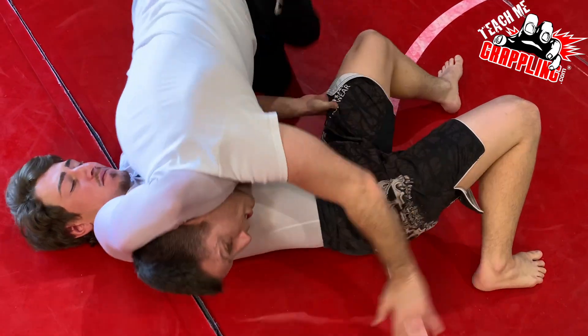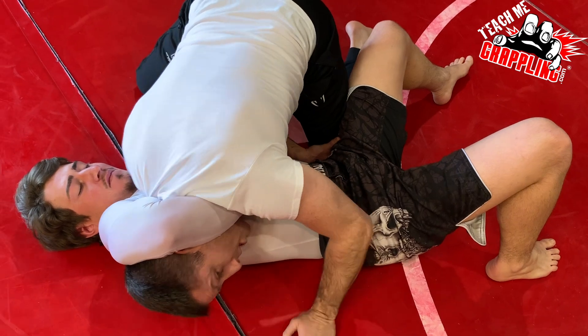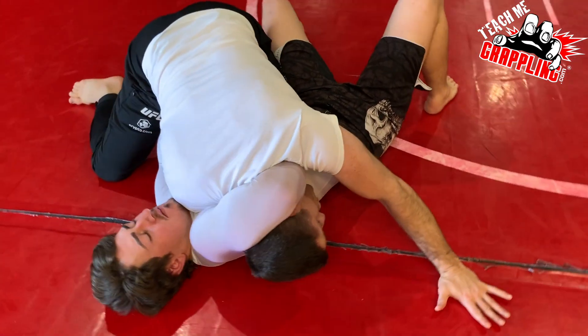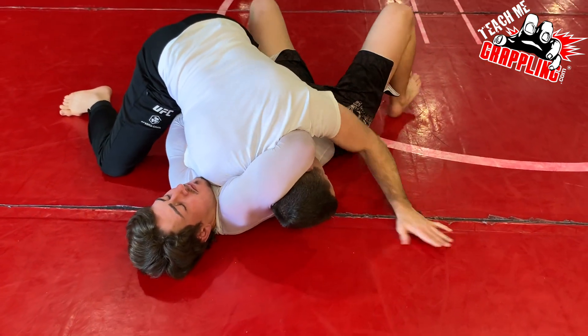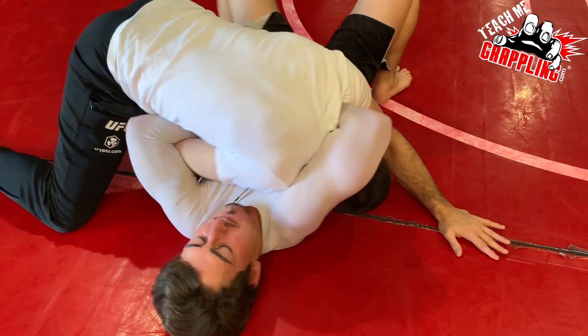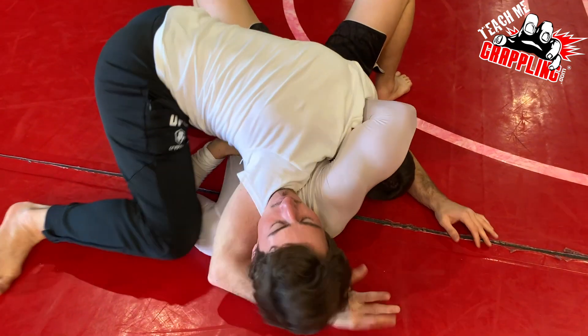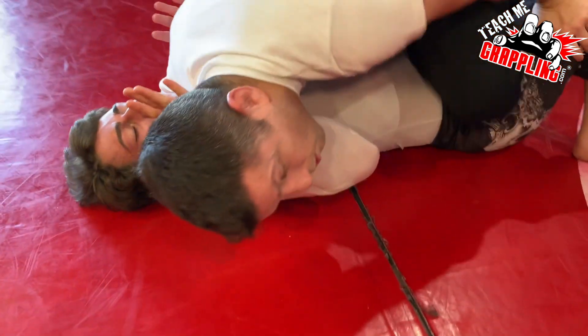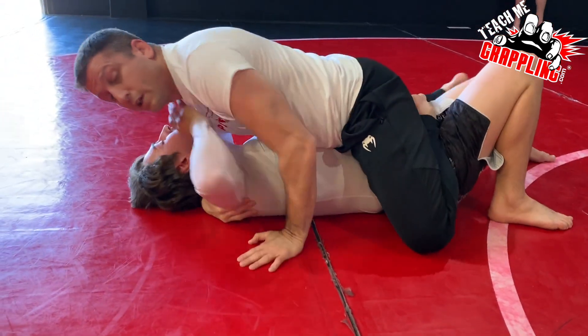Never allow the guard recovery. See my hand on the bottom. Getting myself into position. Getting my arm out. Driving forward, posting. Making sure he can't roll me. Some guys are crazy strong and they'll try to flip you — post your hand. Get your arm free. Under hip to neck. Shoulder choke him until we're here. Now we're ready to go on.